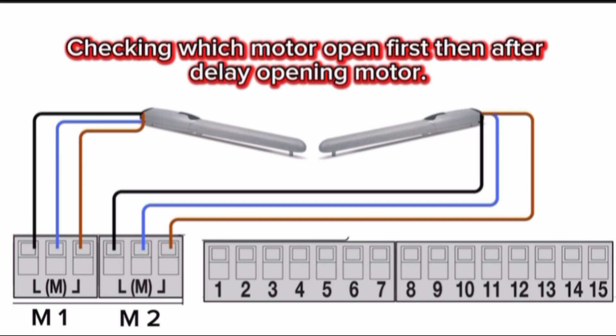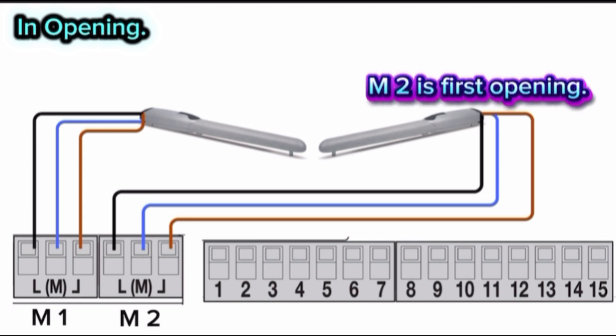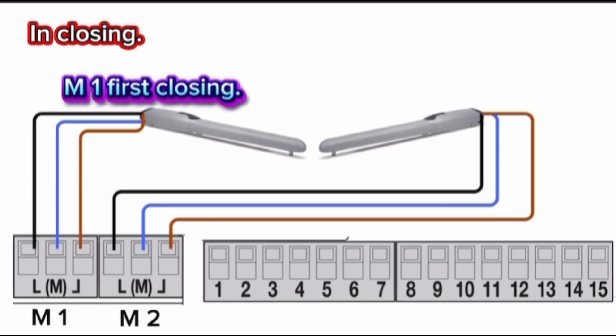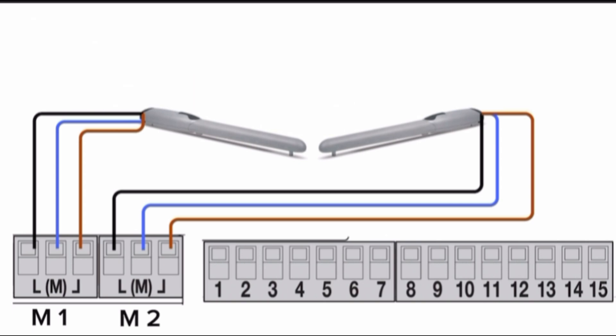Checking which motor opens first, then after a delay, the opening of the other motor. In opening, motor 2 opens first; after some delay, motor 1 will open. In closing, motor 1 closes first; after a delay, motor 2 will close. This is the sequence of motor 1 and motor 2 opening and closing.